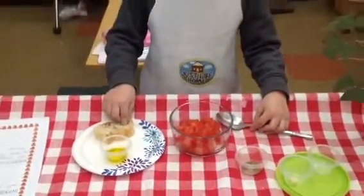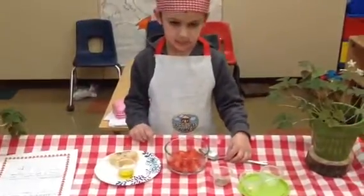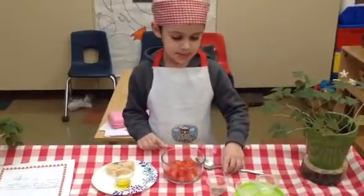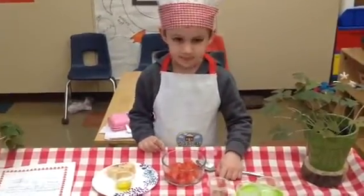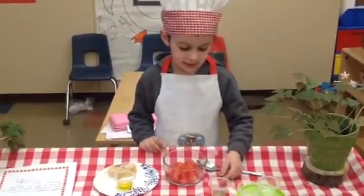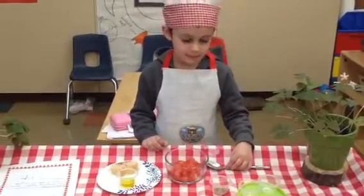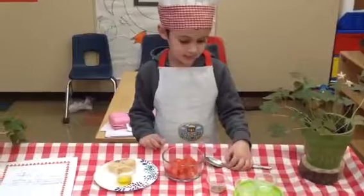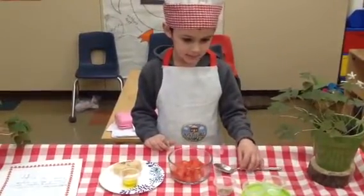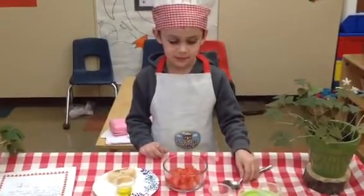What's in your little bowls? Oil. What else? Remember what the spice is called? It's called oregano. Can you say that? Oregano. And what else do you see? Garlic. I can smell the garlic. And what's the white stuff? Salt. Good job.